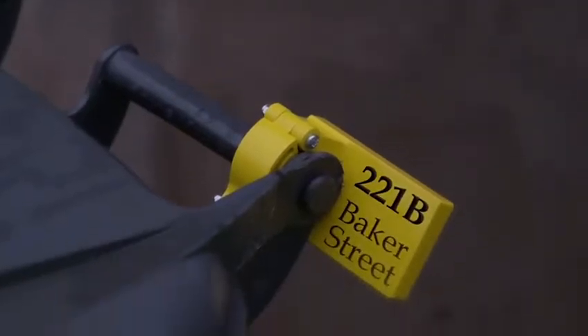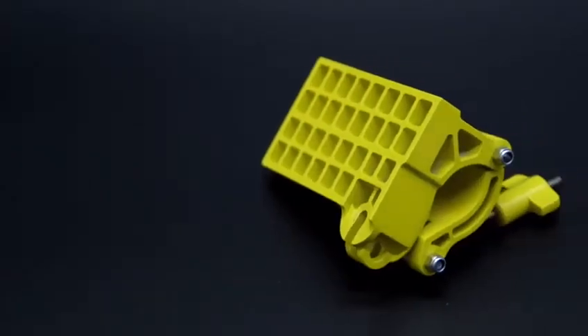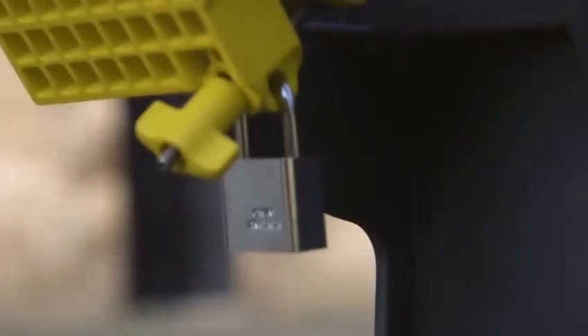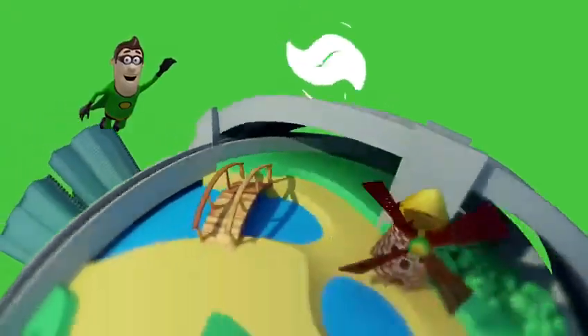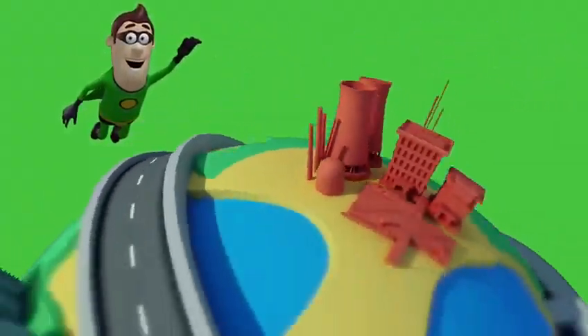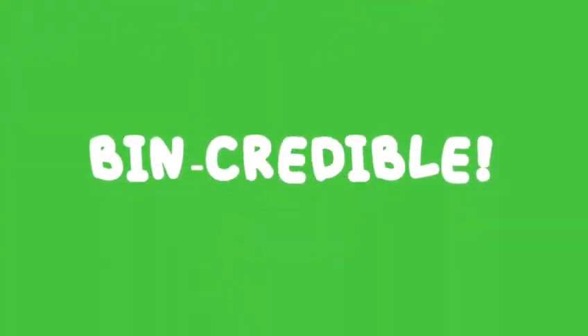Lid Assist clearly identifies your bin. Available in different colours. Lockable and secure. Compatible with 1.5 billion wheelie bins worldwide. Bin-credible. Get Lid Assist now.